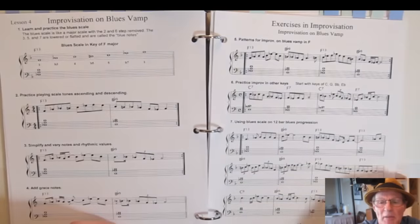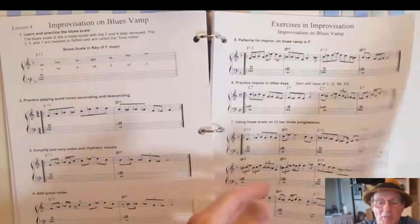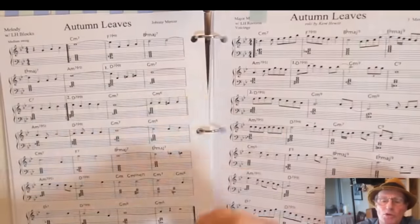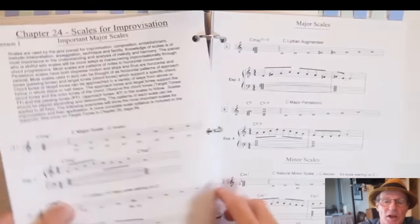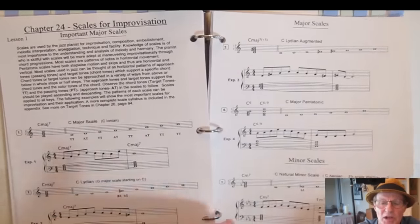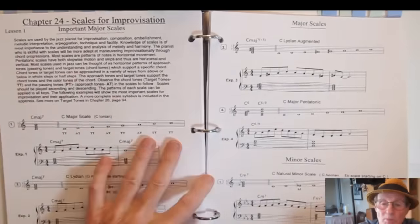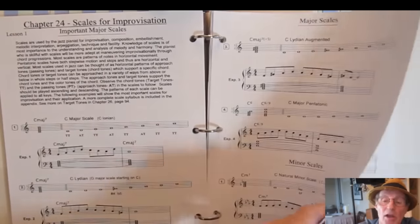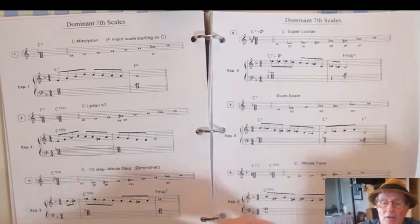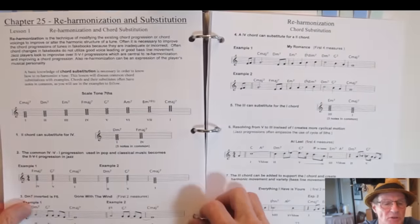Using a blues vamp, you get an example of how to improvise on a blues using those principles, and another tune using improvisational techniques. Then scales for improvisation — the most important scales to learn: major scales, minor scales, dominant scales, and diminished scales. All the scales you need to learn are covered here.